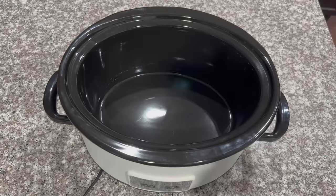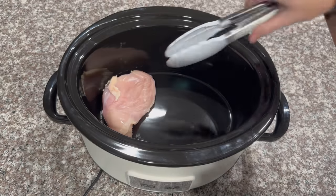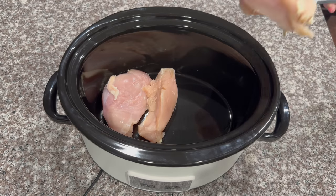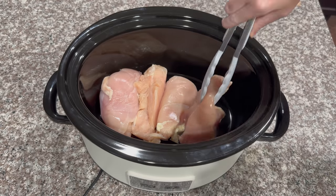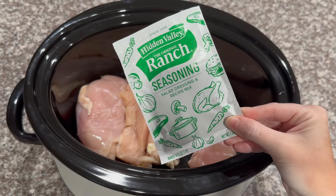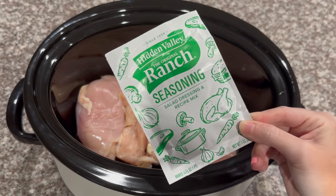So today in the crock pot we are making a super easy recipe called Crack Chicken. The first thing you want to do is add three chicken breasts to your crock pot — I'm actually going to do four because two of mine are a little bit smaller. Next to the crock pot, you want to add one package of ranch seasoning mix; this is one ounce.